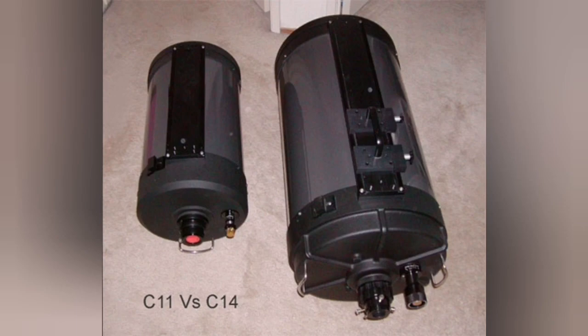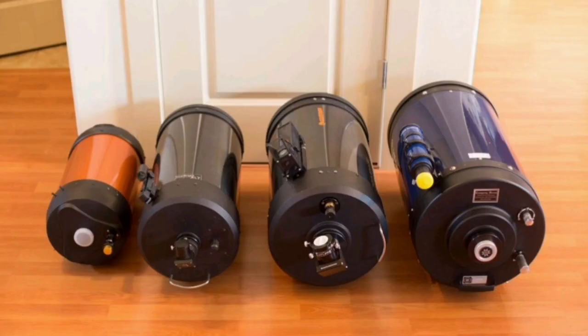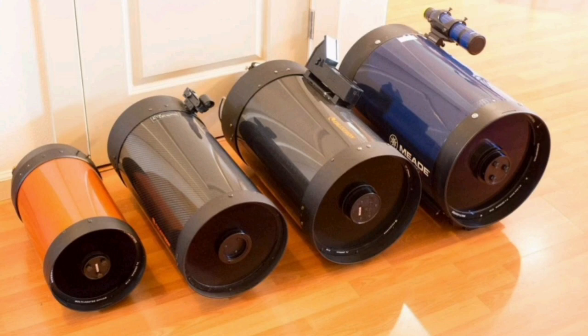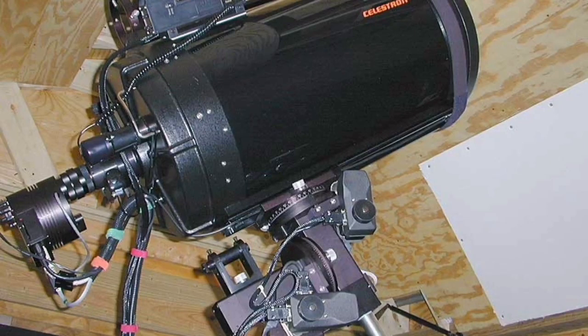Here's a C-11 against the C-14. The C-11 itself is very big, and the C-14 is huge compared to the 8-inch on the left and 12-inch on the right. You can see the size difference — 8-inch to the left, 12-inch to the right. They're huge. That's the C-14 again on the right, shown on its mount.